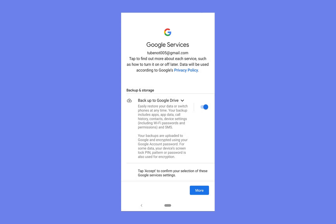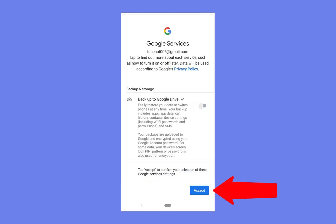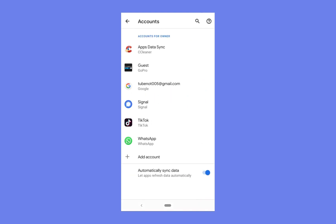Then click create account. You'll be brought to the backup and storage area where you save everything on Google Drive — I'm going to disable that. Then all that's left to do is press accept, and there you have it: you've created a brand new Google account that's been linked onto your Android phone.